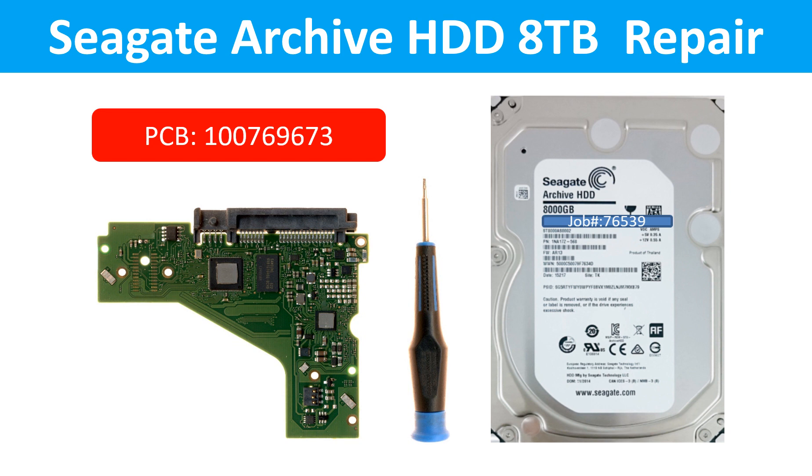Hello there. In this video, we are going to talk about the Seagate Barracuda 4TB desktop hard drive, the circuit board repair, and disk data recovery.